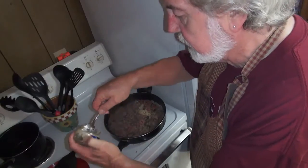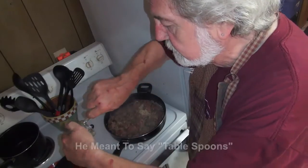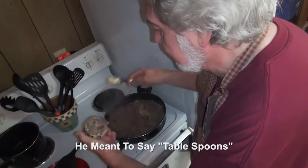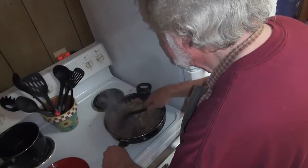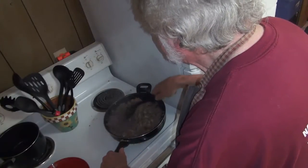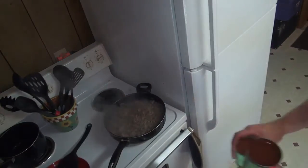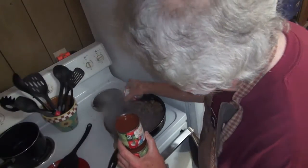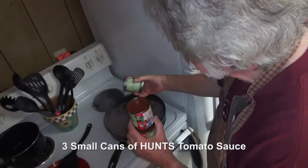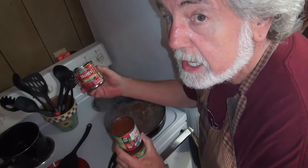Since we're finishing this little jar, I may add just a little more, too. I like to give about two teaspoons of this minced garlic. Now we're going to add some tomato sauce. These are the little Hunt's tomato sauce.